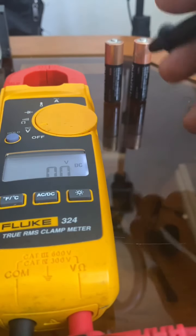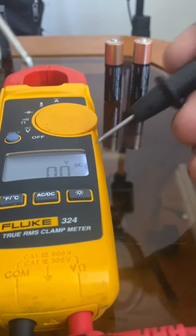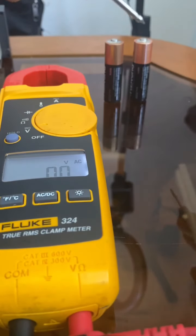Quick thing before I test these other batteries — if you want to switch between AC and DC, click this button right here and you'll see it switch to AC. When you're measuring batteries you don't really use AC; AC is basically used for your plugs at home and stuff like that.